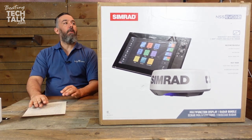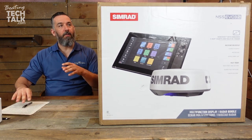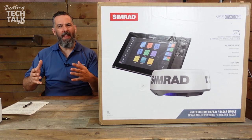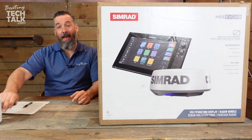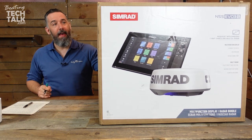Before we get too ahead of ourselves, I want to make a little bit of space because I want to start talking about more of the features when we actually have the product in hand. This is the first time I'm opening this radar and display combo.